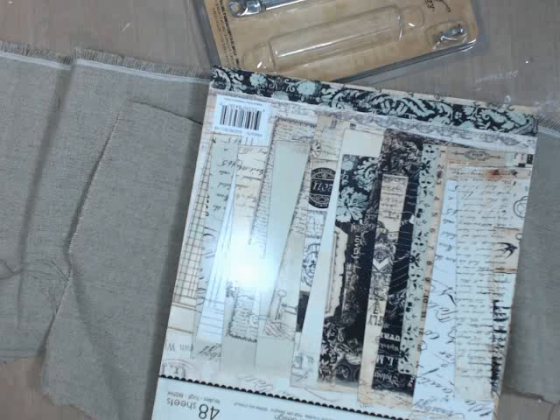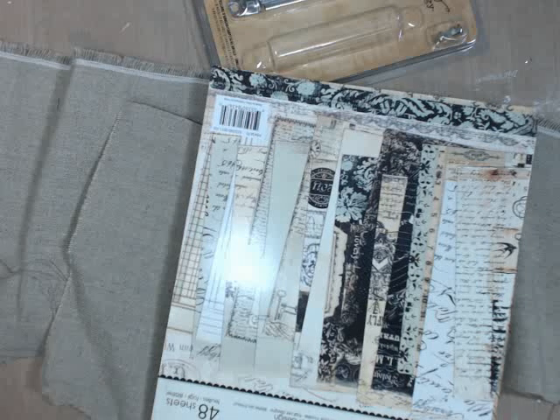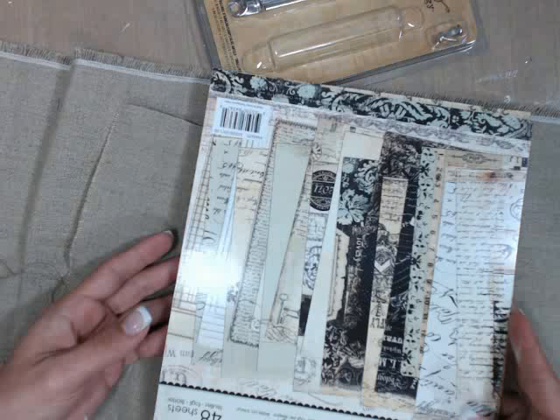I forgot to record! Oops, oopsies. For those of you that just joined in because I forgot to press record, this is the fabulous album that we'll be creating tonight. I'll show you the dimensions in a moment.